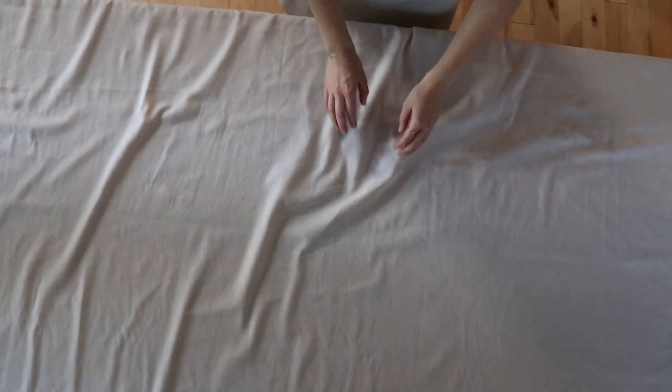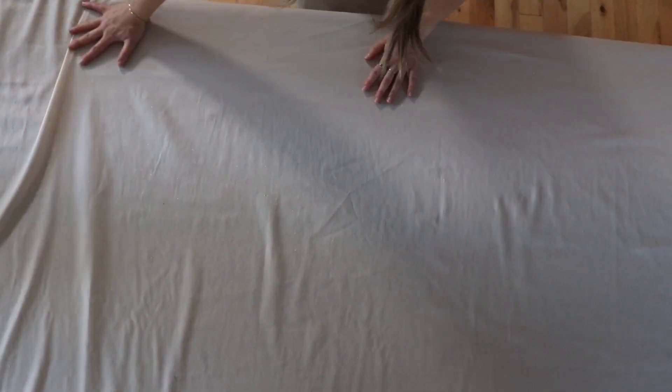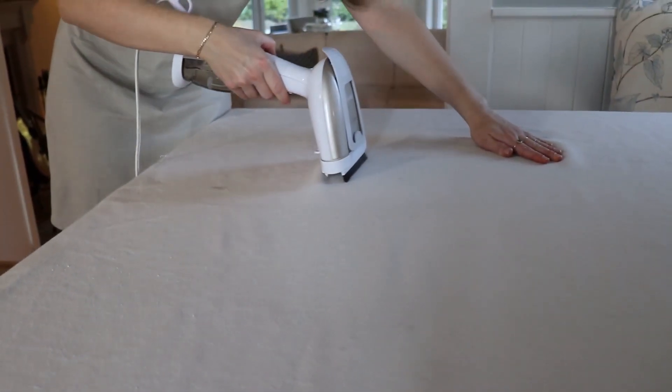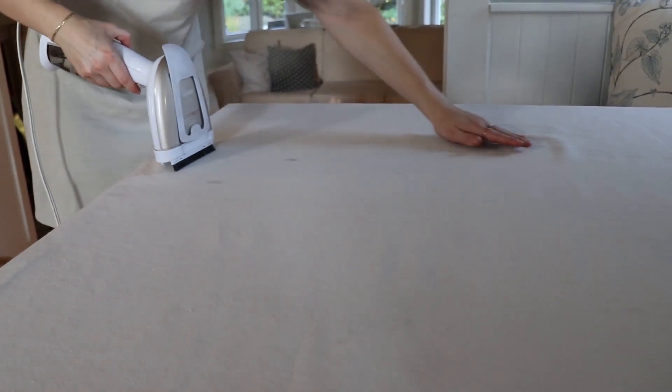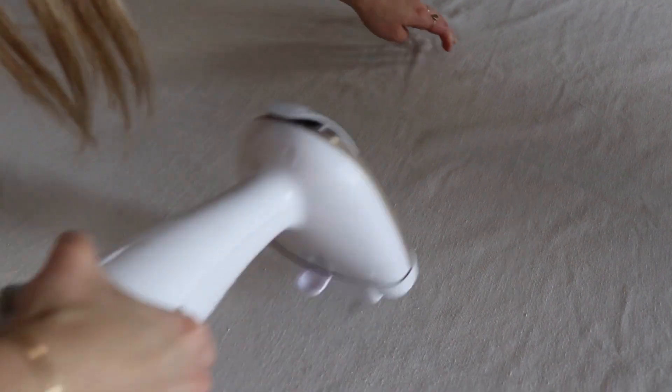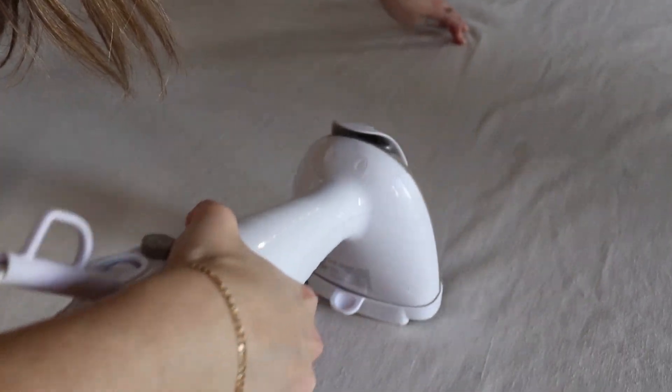Rather than going for a stark white, we wanted to keep things warm so we opted for a taupe-colored linen. We had this already on hand at home, but we'll link a similar linen in the description box below. From there we also used our favorite portable steamer to smooth out some of the wrinkles.